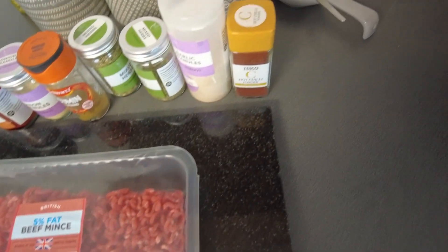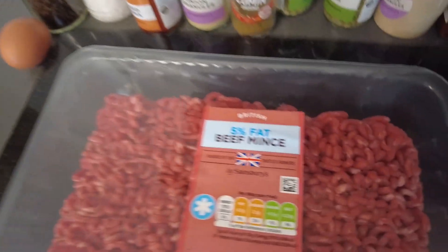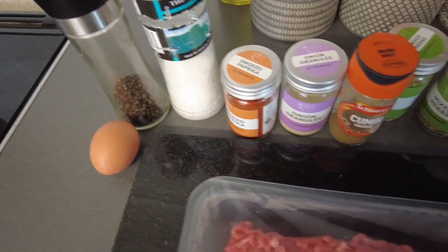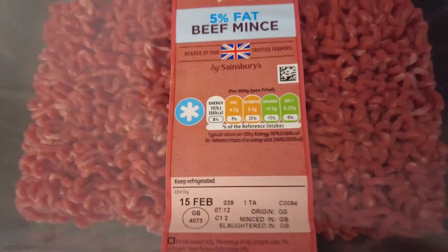Now if you stay to the end there's going to be a little twist on my version of this. It usually says to use lamb mince but I've gone for beef because people have commented saying you can use beef mince, you can use lamb mince, you can even use chicken mince — but this massive pack of 750 grams was on offer in Sainsbury's so I thought let's get that because it's half the price of the lamb mince.